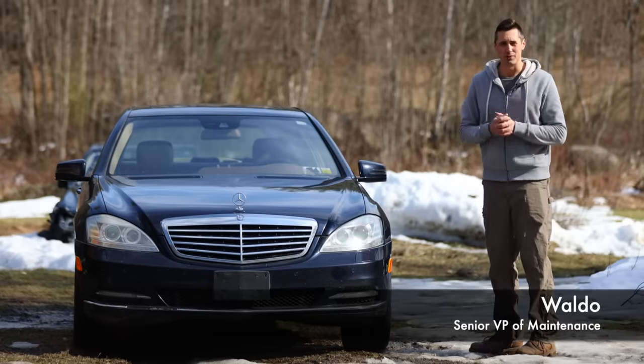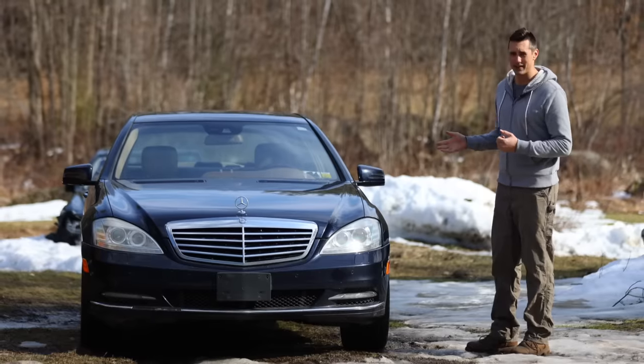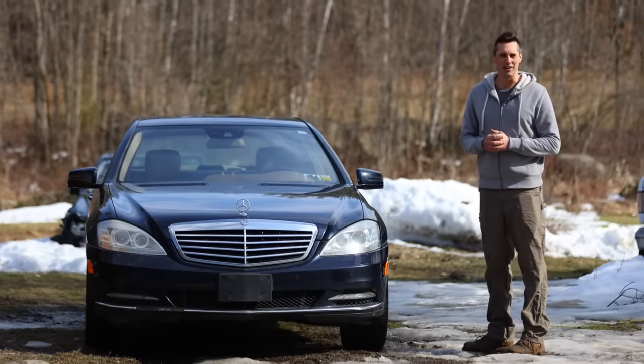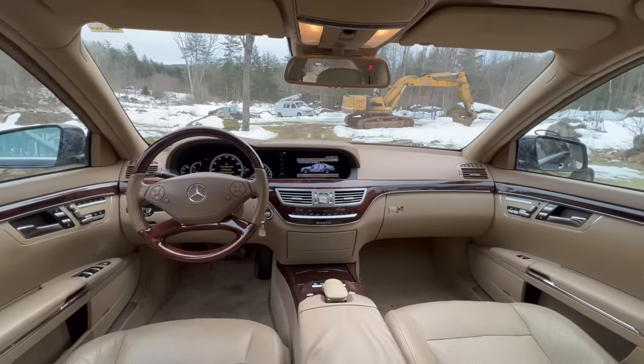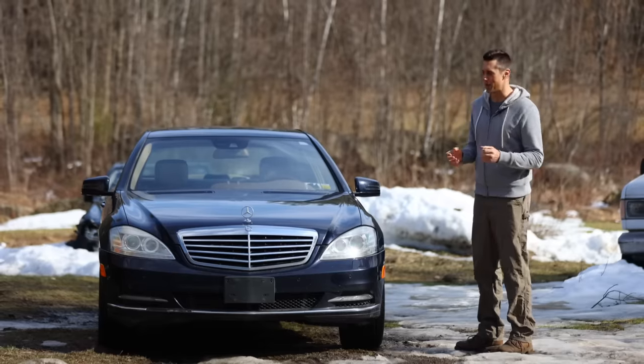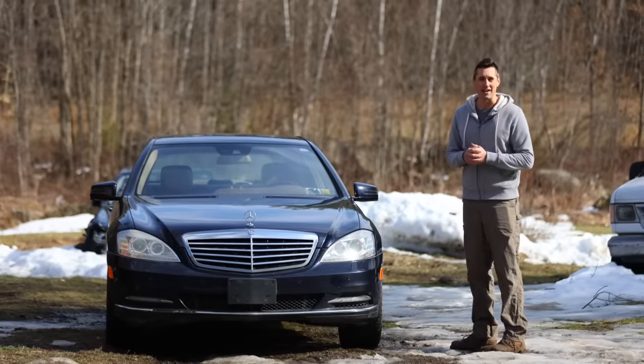This is my flood salvage Mercedes S-Class that I went through in part one of this series, and I determined that it wasn't actually in a flood. In fact, it seems like it was really well taken care of for its entire life. So in this video, I'm going to go through and replace every single fluid and filter in it.